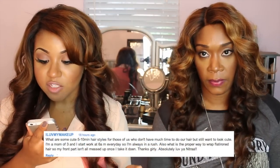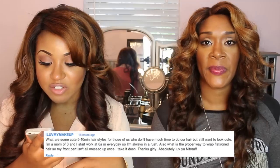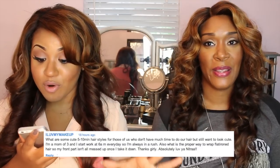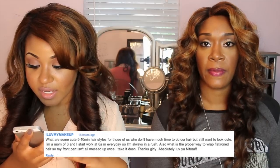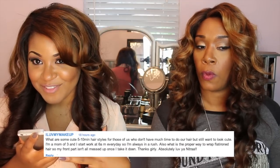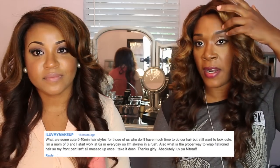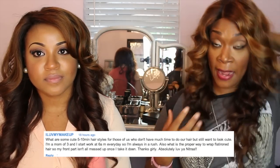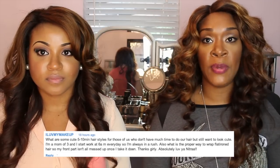The next question is: what are some cute five-to-ten minute hairstyles for those of us who don't have much time, but still want to look cute? I'm a mom of three and I start work at 6 a.m. Great styles include a soft braid in the front and letting the back just be. Also, flexi rodding your hair at night — if you flexi rod at night, put your bonnet on, and take it out in the morning, you're done. You could also do a side bun, a side braid, or a fishtail braid to the side.